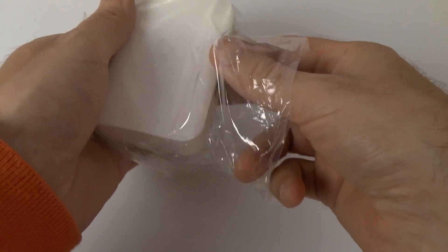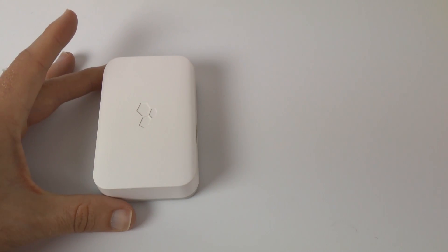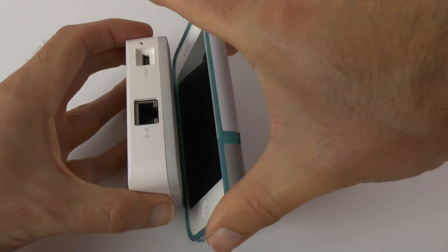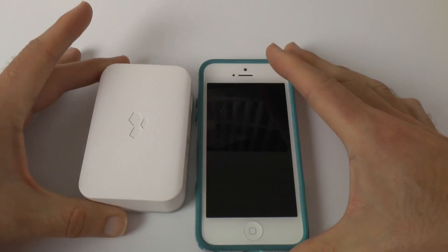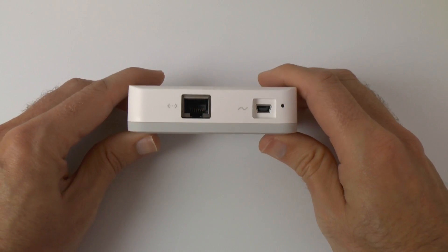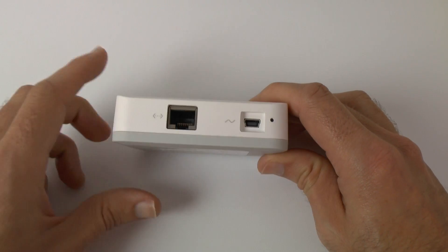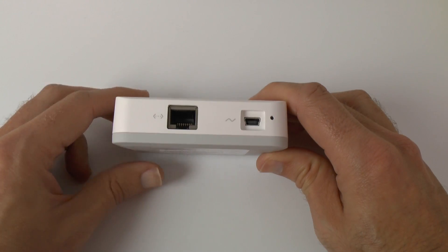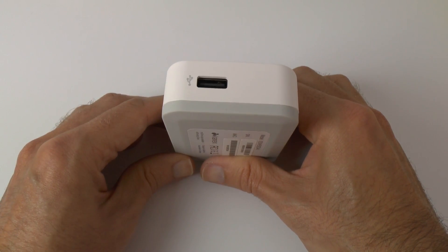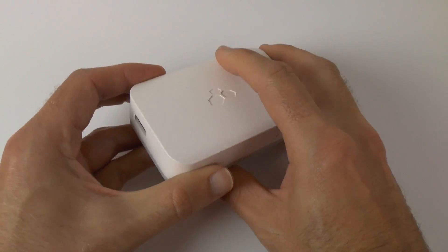Now here's the Mi Drive itself. To show you how small it is, I'm placing my iPhone 5 next to it — it's about double the thickness of the iPhone 5 but actually smaller along the other dimensions. On one side we have a tiny reset switch, the USB power connection, and the Ethernet socket. The other side is completely clear. On the front there's an LED indicator light, and on the back is where you plug your drive.